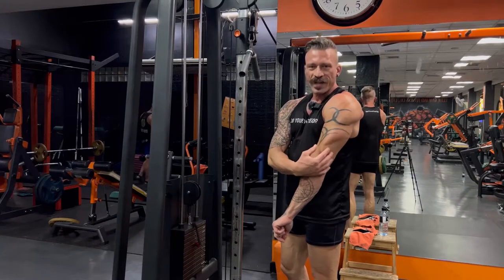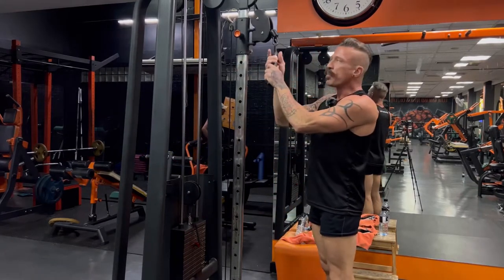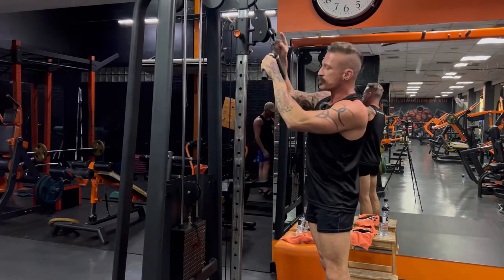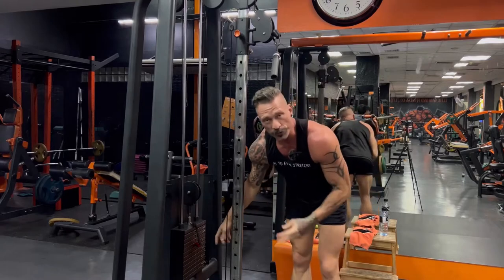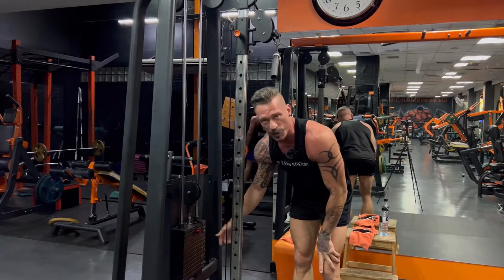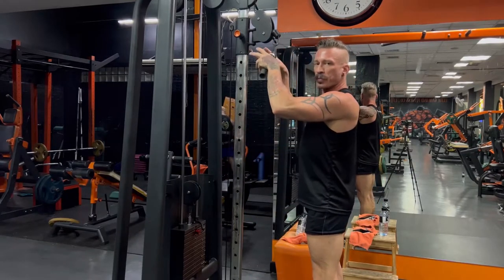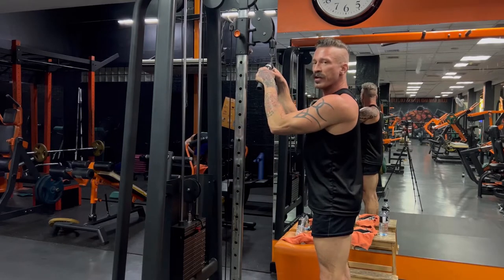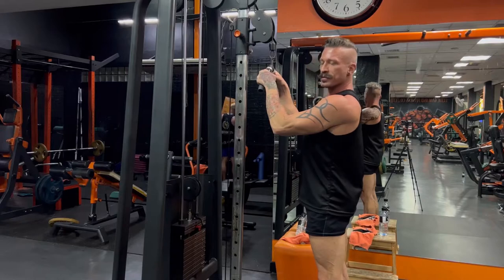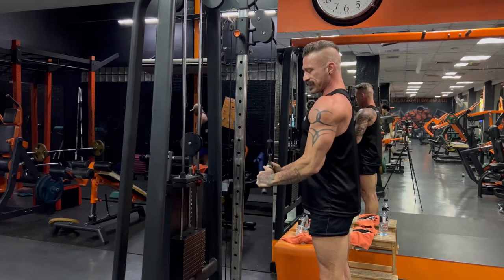This exercise is for the triceps, the back of the arm. Take a v-bar attachment, open the carabiner, and attach it to the cable. After your first two warm-up sets, select a weight you can do 15 reps with. Stand facing the v-bar and place both hands on it. Before you move anything, engage your glutes, squeeze your core, chest up, chin neutral, and press down.